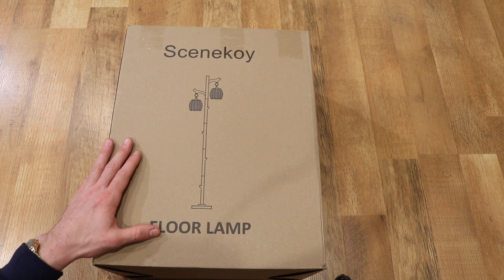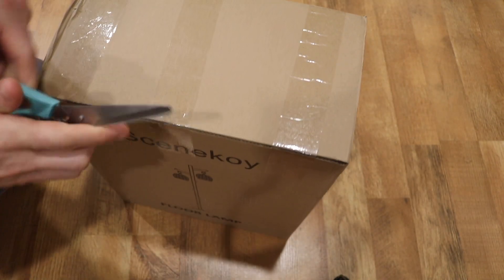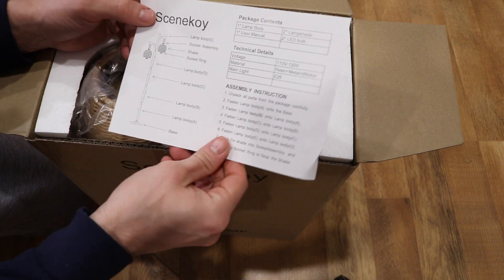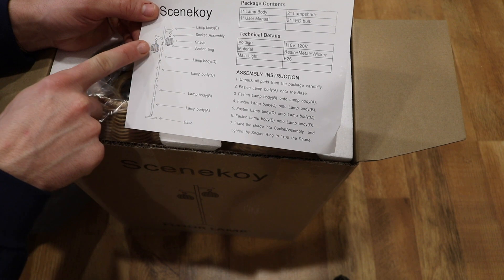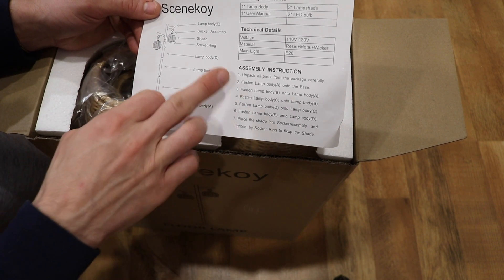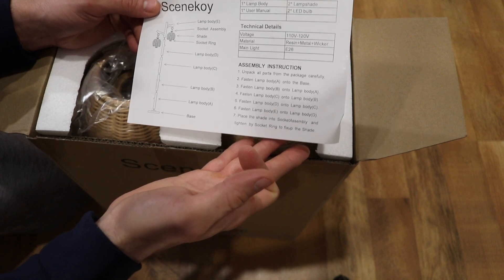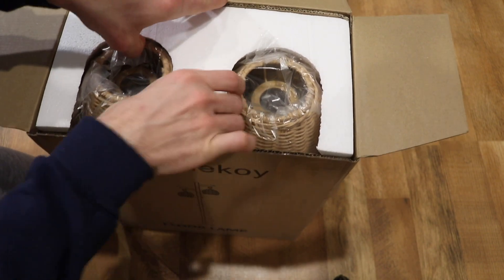What we'll do real quick is get this open and take a look. The box itself is taped on one side. We'll just take some scissors and open this and see what's actually in the box. I don't think this assembly will be too complicated, but it has instructions here. It shows the lamp body, socket assembly, shade, socket ring, and then basically the lamp body throughout. And then the base basically says unpack everything and put it together. There's not much detail there.